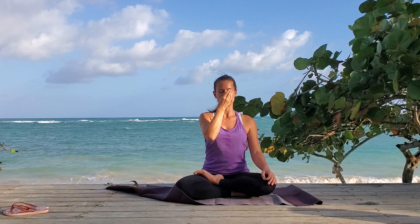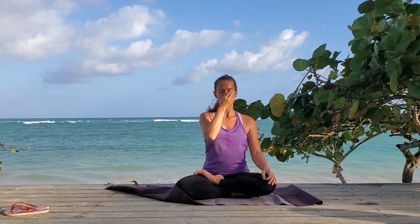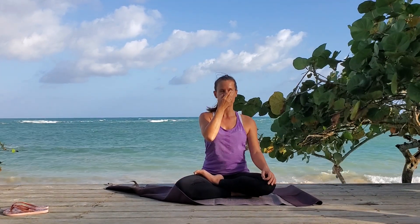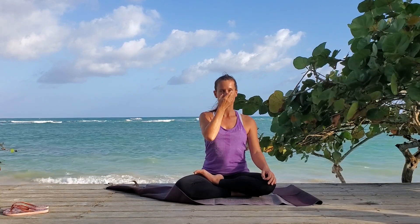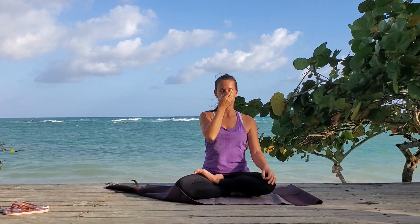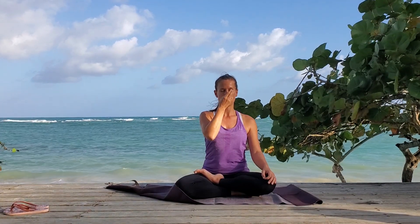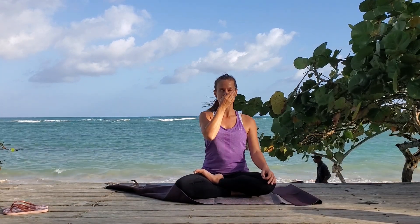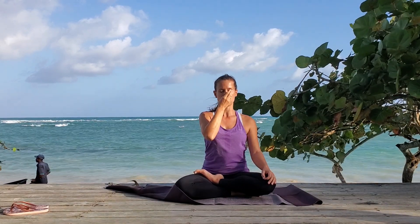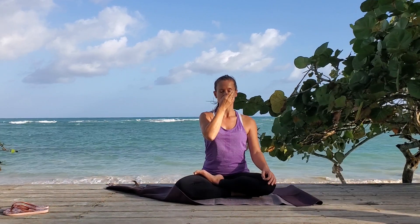Close and hold for one and two. Breathe in right — one, two, and three. Close and hold for one and two. Breathe out left — one, two, and three. Close and hold for one and two. Breathe in left — one, two, and three. Close and hold for one and two. Breathe out right — one, two, and three. Close and hold for one and two. Breathe in right — one, two, and three.